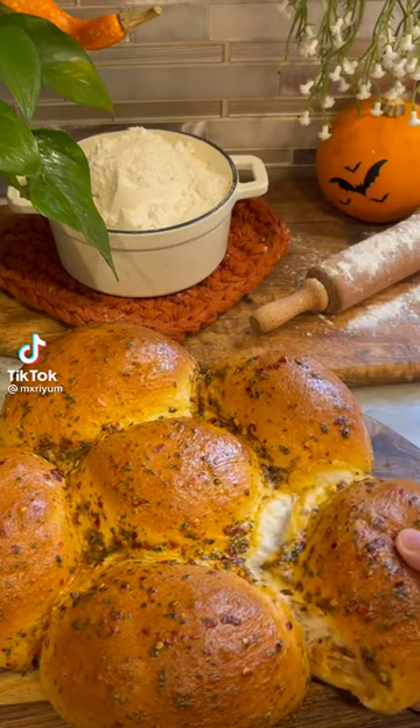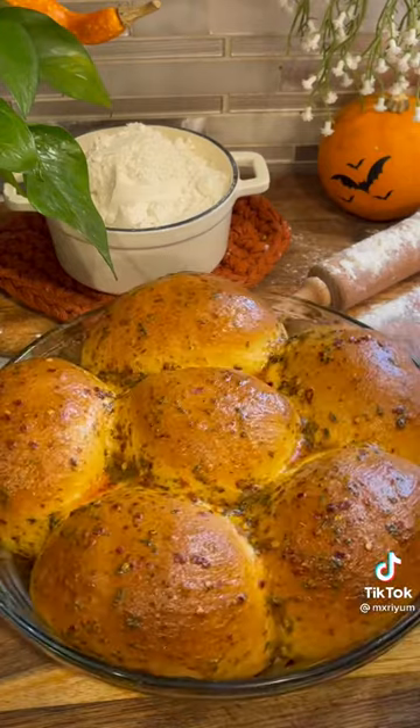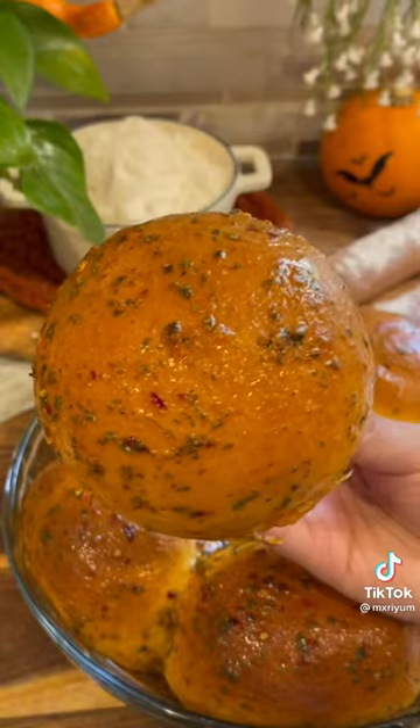Today we're making buffalo chicken pull-apart bread. I love sharing bread recipes like this one because they serve as the perfect appetizer and they come out perfect pretty much every time, so this is how you make it.